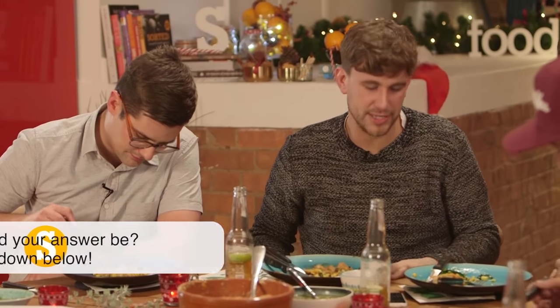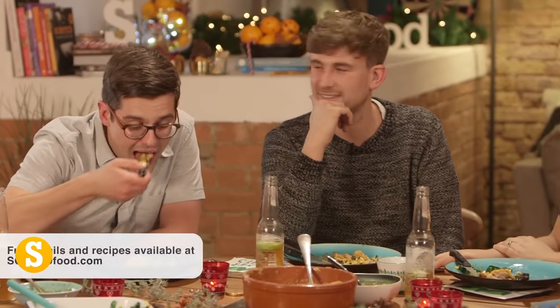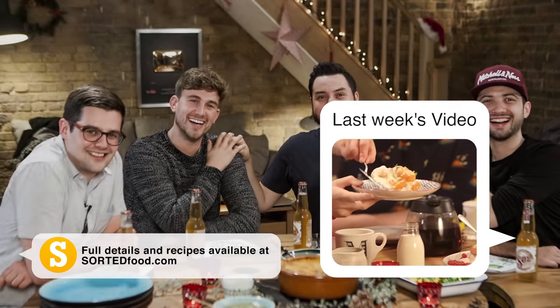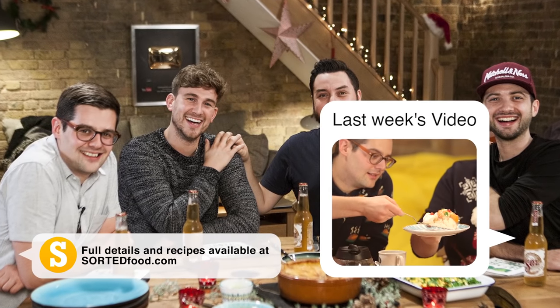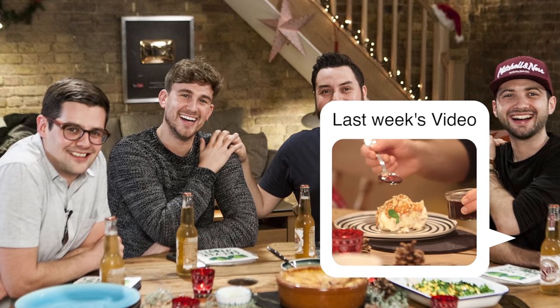I would like to live inside The Fresh Prince of Bel-Air. It does feel like you'd be going from one cartoon to another though. To be continued.